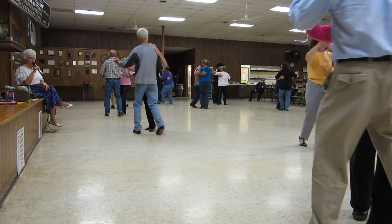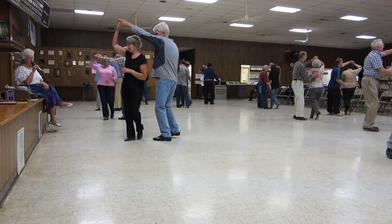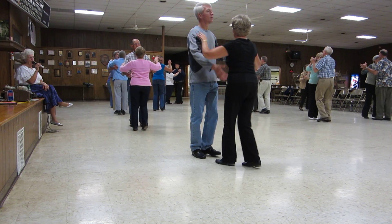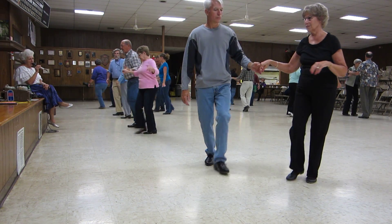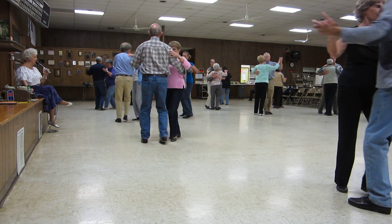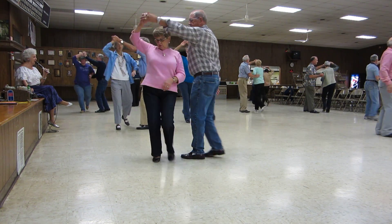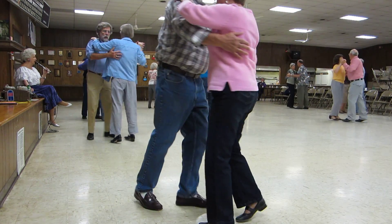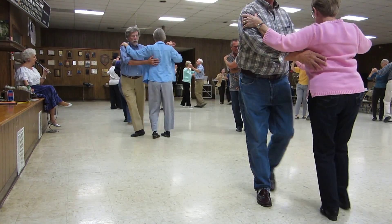Root. Twirl side. Pick up to close. Forward wall. Feed and drift apart. Twinkle out. Twinkle to close. And do left turn. Face the wall. Twirl side. Pick up to side car. Twinkle out. Twinkle in. Canter out. Both turn three.